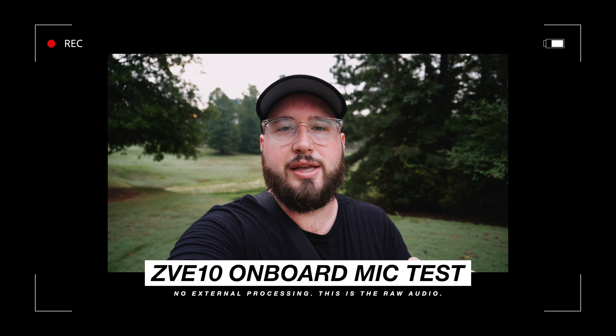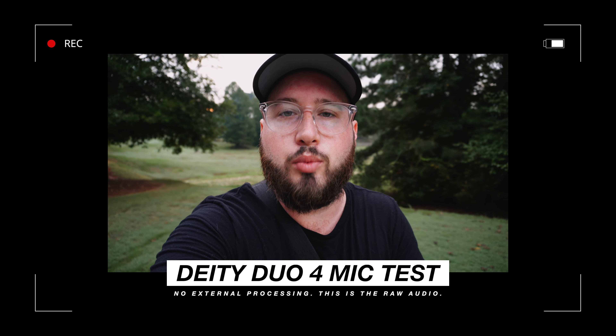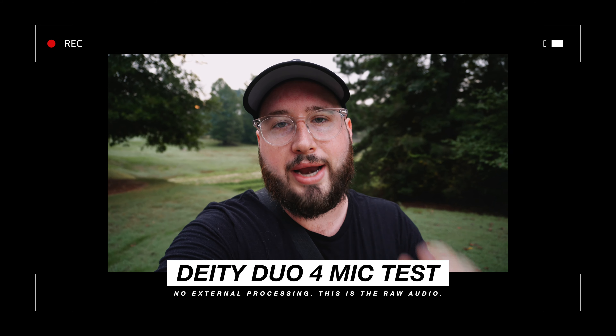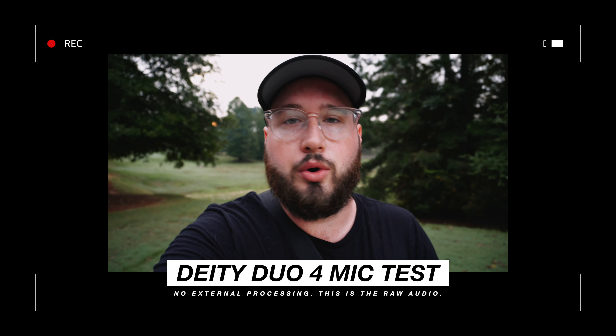Now we are using the ZV-E10 onboard microphone. Cars are driving by and I'm just trying to figure out how it sounds. I'm going to continue talking just to see how this sounds compared to the Deity microphone. Now we are testing the Deity microphone on top of the ZV-E10 just to get a feel for how that will sound in comparison to the onboard microphone. We're right next to a busy street — there could be some cars driving by. A car is driving by right now. I'm going to keep talking just to see how it will perform against the onboard microphone.